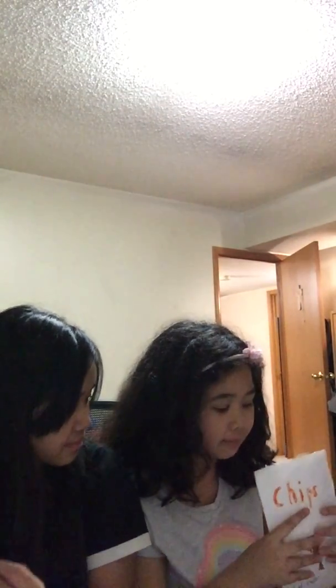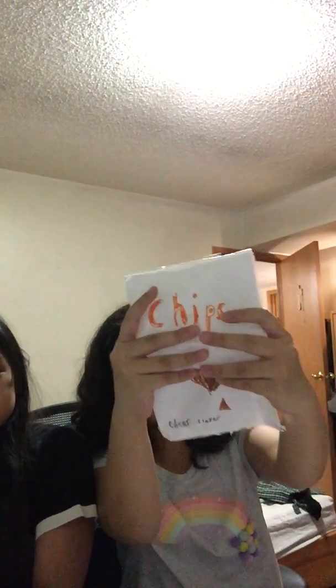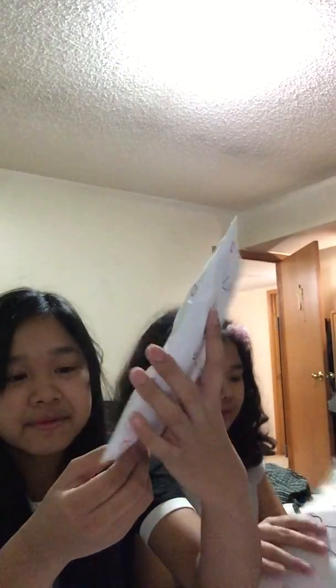My first one I made is the chip bag. This is my cheese and chocolate flavored chip. The next one that I like is the fuzzy wuzzy chips — I like this one. It's so colorful, and the flavors are ube and cheese.